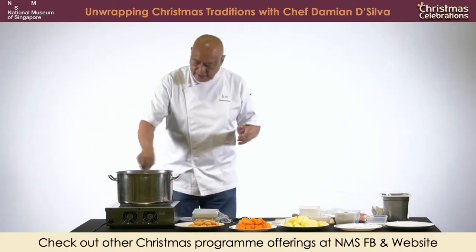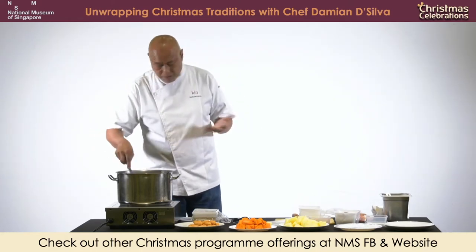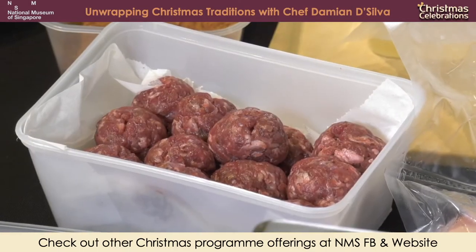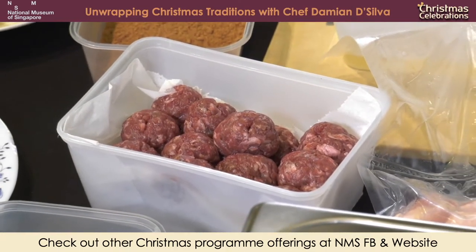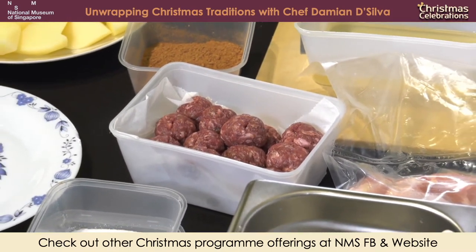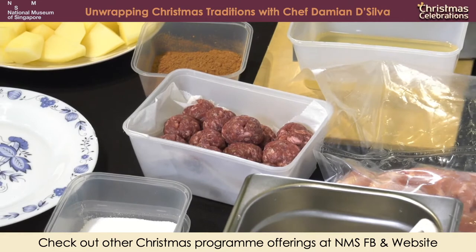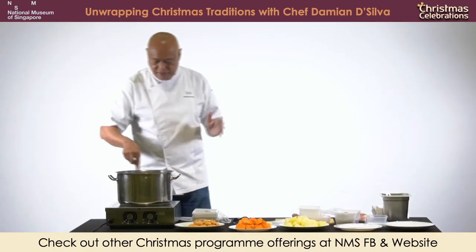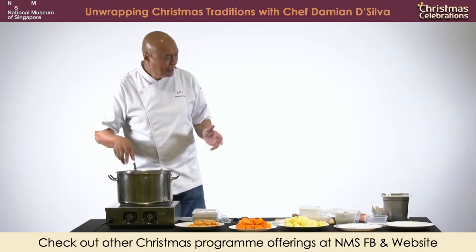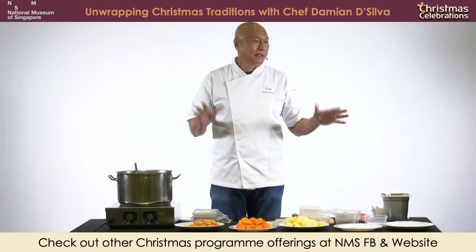But in terms of food, we're very similar to the Peranakans. The Peranakans have their rempa titik - chili, bawang, belacan, buah keras. The Eurasians also have rempa titik - chili, bawang, belacan, buah keras. Exactly the same. Whether you use dried chili or fresh chili, it always goes with shallots, kennel nuts and belacan. There are dishes that we cook that the Peranakans cook as well. The Peranakans don't cook Eurasian Christmas pie - don't ask me why.